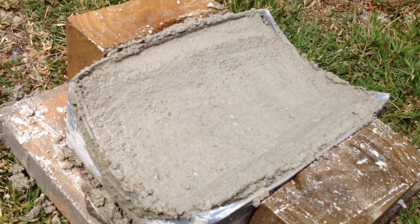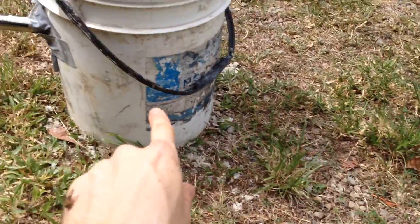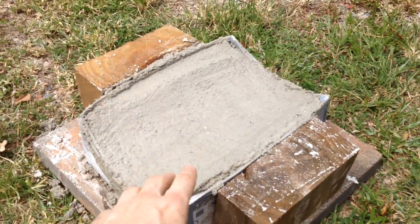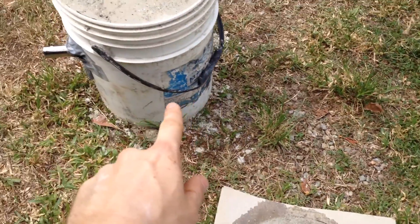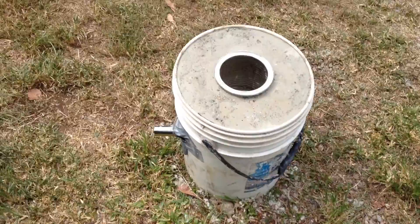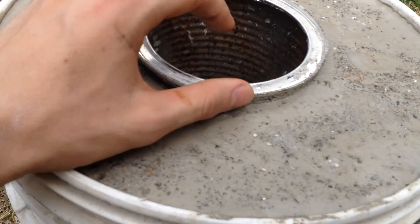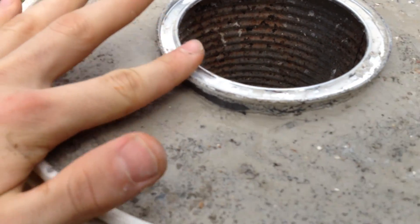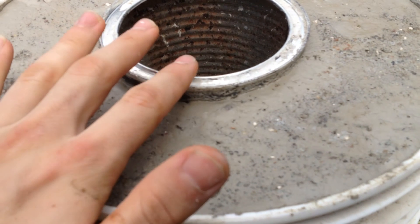Finally, I had some concrete left over, so I had a go at shaping kind of a base for this to sit on. Hopefully when this is dry, I'll be able to put it up on some bricks, put this base down, and then rest this on there. I'm thinking of using plaster or clay to put in under this gap to seal it — I might do that instead of grinding this down.